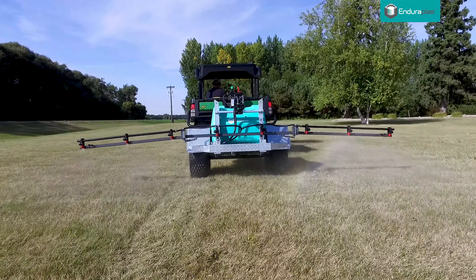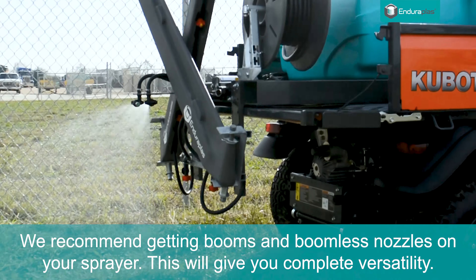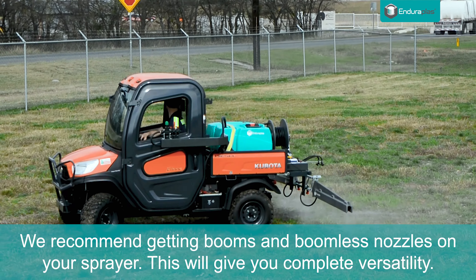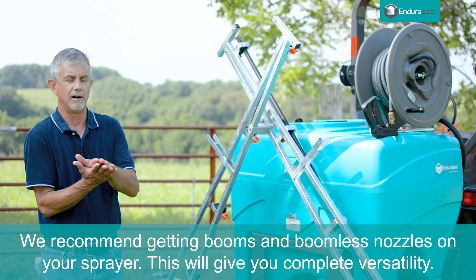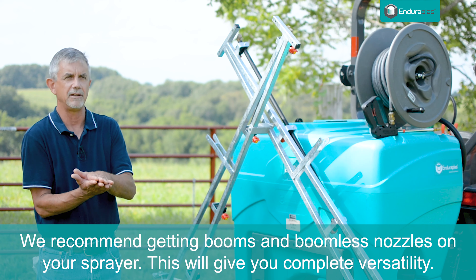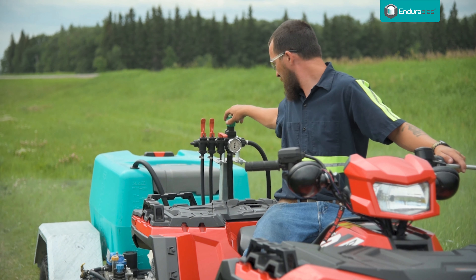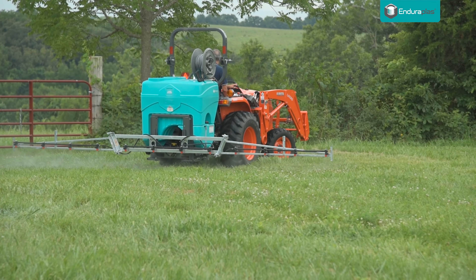One thing we haven't talked about: if you're going to the expense of buying a sprayer, on most sprayers you can get boomless and booms — that gives you everything. If you're spraying on rough terrain and it's a calm day, use the boomless. If you're spraying on flat ground and you want that chemical right where it needs to go, you can use the boom. Having both is a really nice feature. Hopefully this information will help you select a sprayer that will work for your application.